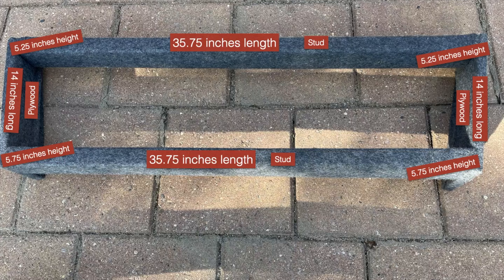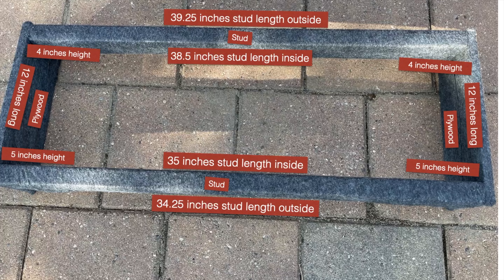By popular demand, I'm going to share the DIY bed frame for Tesla camping. On my sleeping-in-a-Tesla camping video, I got so many comments asking for the bed frame dimensions. I'm so glad you guys liked it. Here is the custom made bed frame — my husband built this, so all credit goes to him.